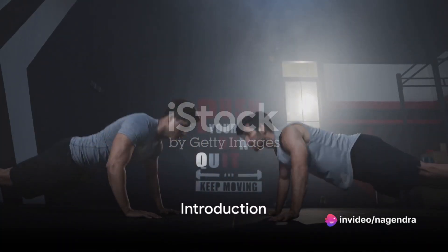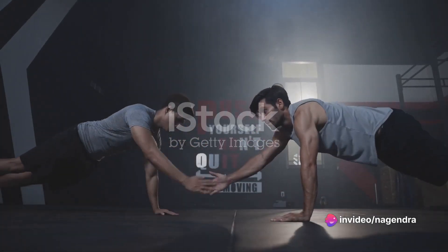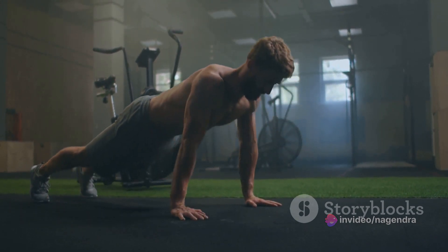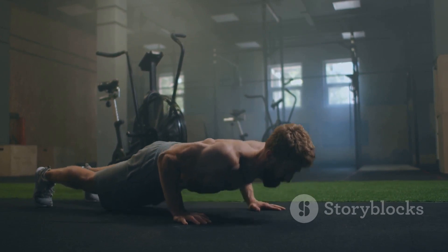Ever wondered how to sculpt a stronger, more defined upper body? You're in the right place. Today we're diving into 7 effective exercises that will help you unlock your true strength. So let's get started.